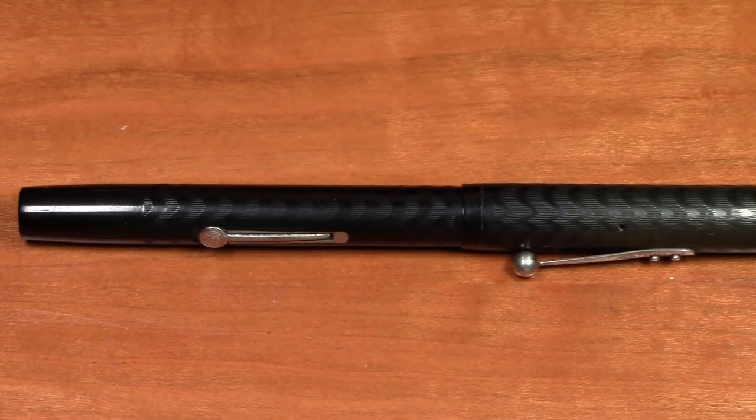Greetings. I realized I haven't done a vintage pen in quite a while, so I'm doing a vintage pen today, and I figured if I'm doing a vintage pen we'll go really far back. This pen is a Waterman model 52. It's probably from the early 1920s — let's say it's a hundred years old, give or take a few years — so in any case it's a very, very old pen.